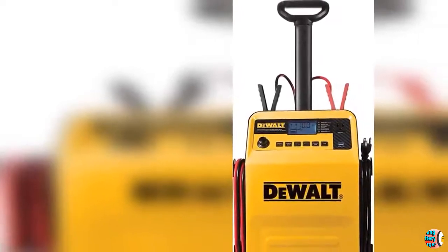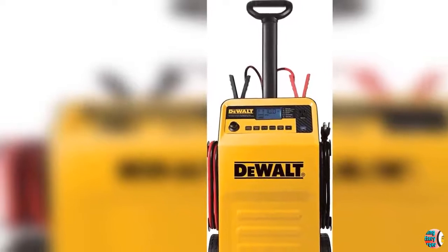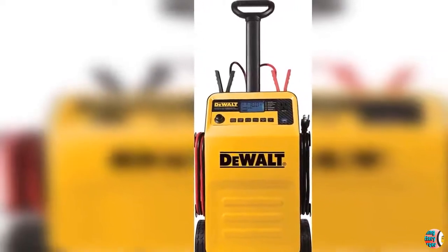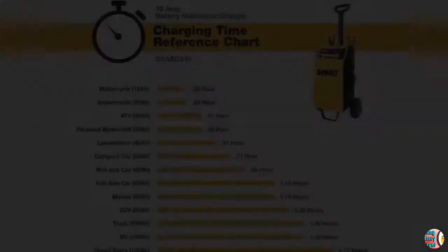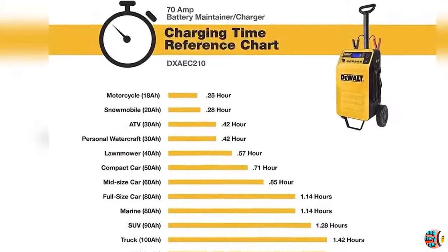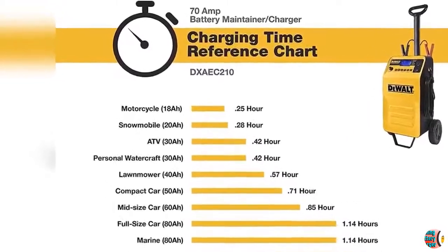Product Features: 1. 70 Amp Rolling Battery Charger maintains and charges any AGM, Gel, or Wet automotive or marine 12-volt battery. 2. Fully automatic high-frequency charging delivers 3 stages, automatically switching from Fast Charge, to Top Off, to Shut Off Mode.